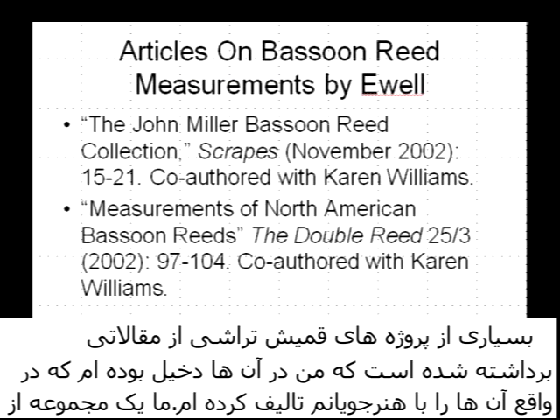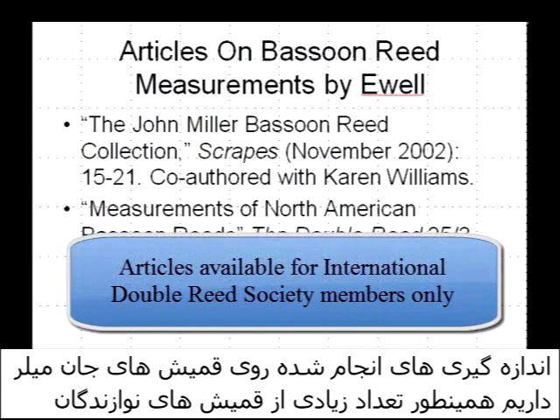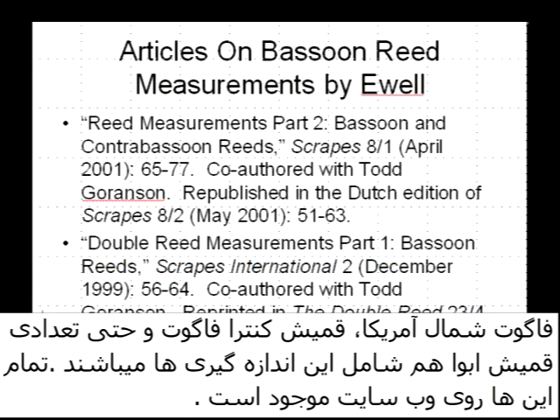Many of the reeds in the bassoon reed project are taken from articles that I co-authored with some of my students. We've got a collection of John Miller's reeds that were measured, other reeds by North American bassoonists, contra bassoon reeds, and even a few oboe reeds on occasion as part of these measurements. These are all available on the web.